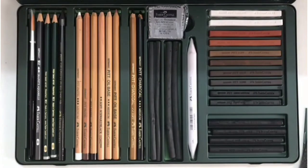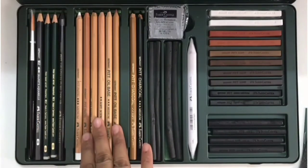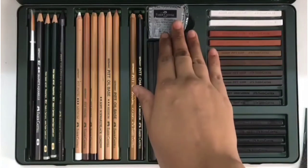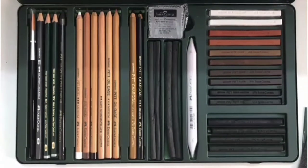We have a brush, graphite pencils, pastel pencils, charcoal pencils, charcoal sticks, paper stump, kneadable eraser, and these are all pastels. Then here compressed charcoal sticks. Now let us have a closer look.